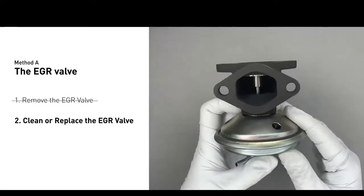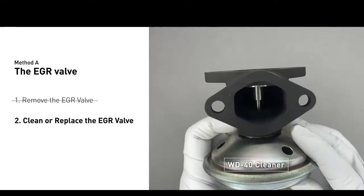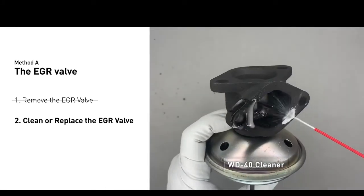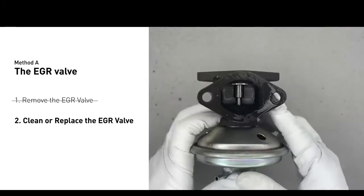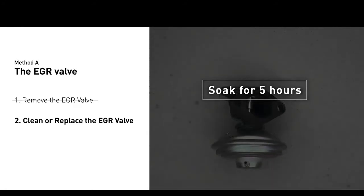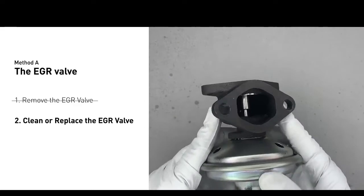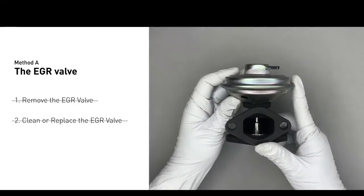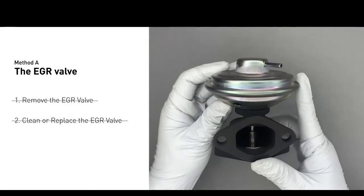Turn the EGR valve upside down and fill it up with WD-40 cleaner. Let it soak for 5 hours for the solvent to get rid of all the carbon build-up. After the cleaned EGR valve gets dry, reinstall it back in the car. If it is too dirty to be cleaned, you may replace it with a new EGR valve.